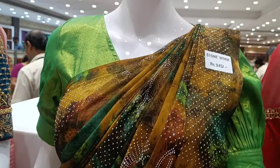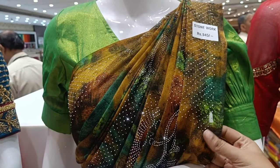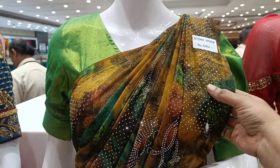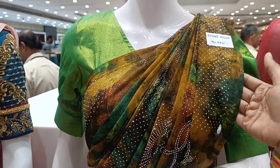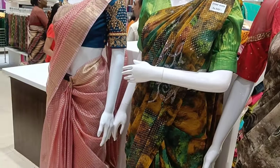This is a stonework sari. It's not transparent. This is a lightweight sari — stonework is heavy but the sari itself is light weighted. Here is a red blouse — this is a red blouse matchup.